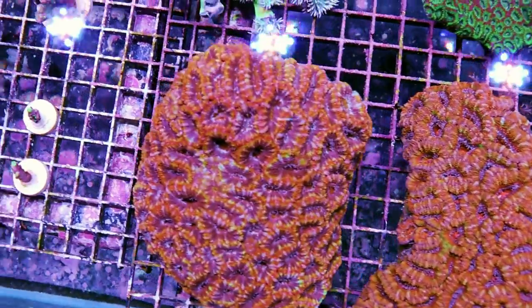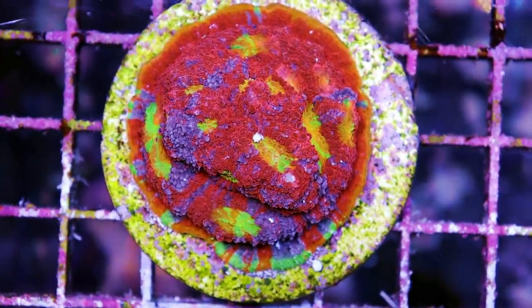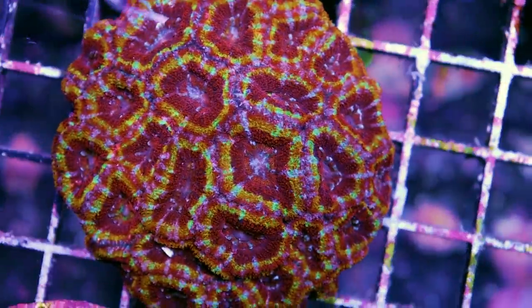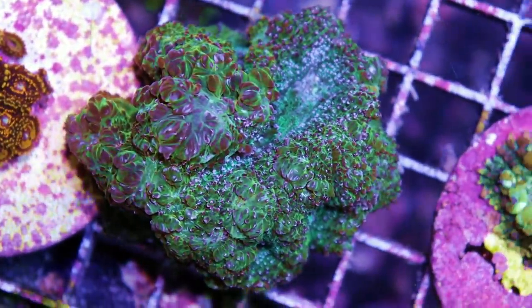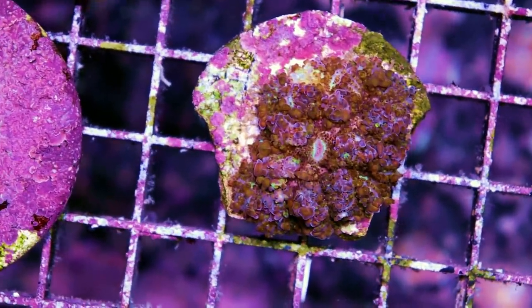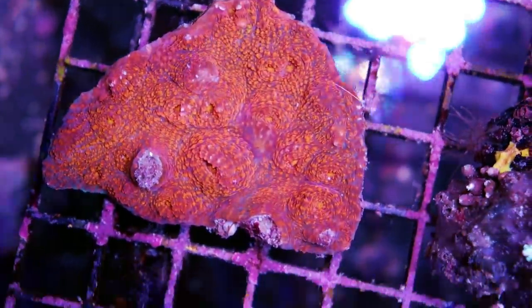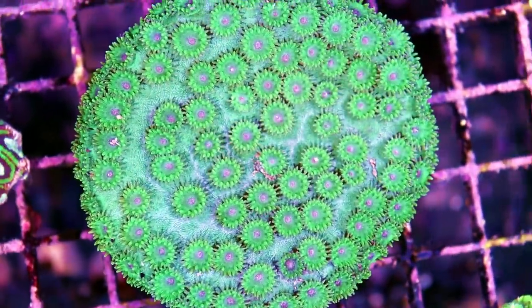One of our very good local customers actually just shut down his tank — he's moving. He brought this in: a rainbow dynamite chalice he's been growing for probably a year, and also an Acan he grew up from a frag he bought here. Some beautiful spellbinders, Acan bauerbanki — that's quite rare — and some bounce mushrooms. It's kind of sad he's moving and had to shut down the tank; he brought us all the corals and they're for sale here on consignment. Also some unique favia, and I think it's called Pagoda cup coral.